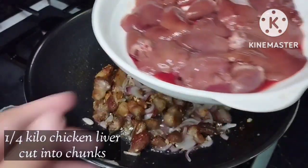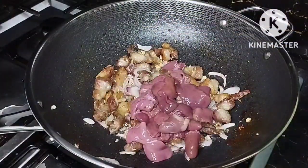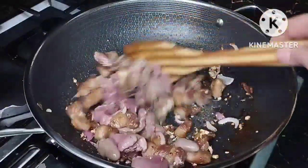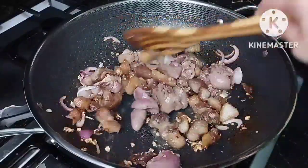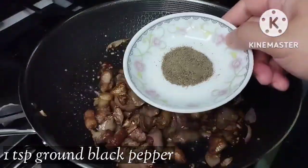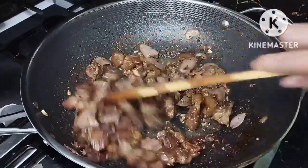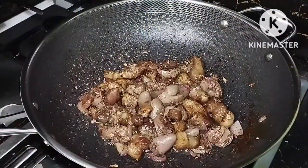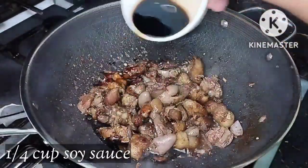Now add our next ingredient: one-fourth kilo of chicken liver. We're going to add this and cook it until it changes color — until the blood is gone. We're now going to add one teaspoon of pepper. It smells so good already. And then we're going to add one-fourth cup of soy sauce. These are our seasonings.